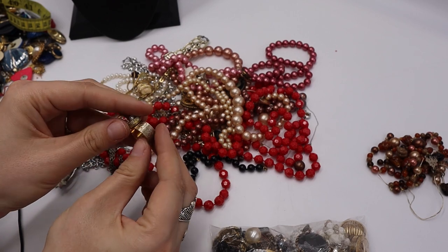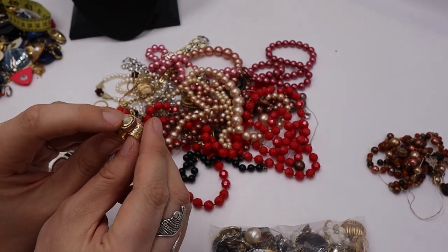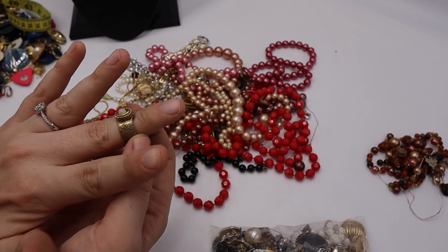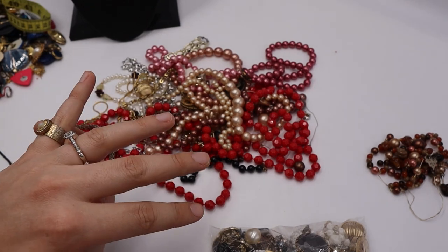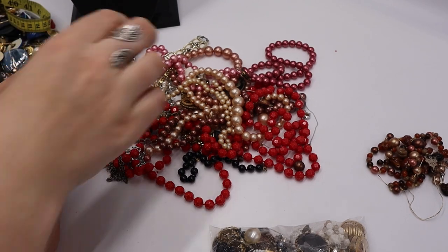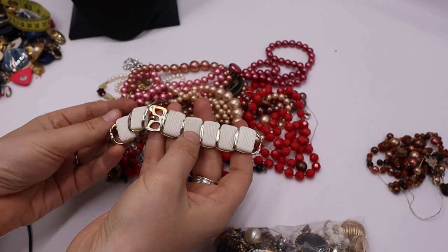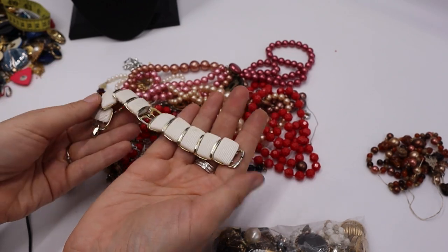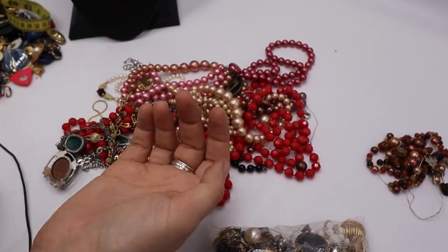Oh we have another ring — this one's thick, a thick band, also adjustable with a little faux pearl. Not marked. Is this called a cigar band? Going in the maybe to look into it further. Oh, this one's missing a plastic part on the link and it's tangled. It was a bracelet, not marked. I'm thinking this was MCM — going in craft.